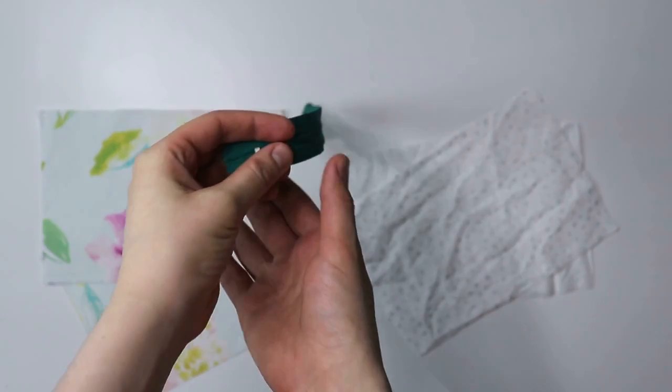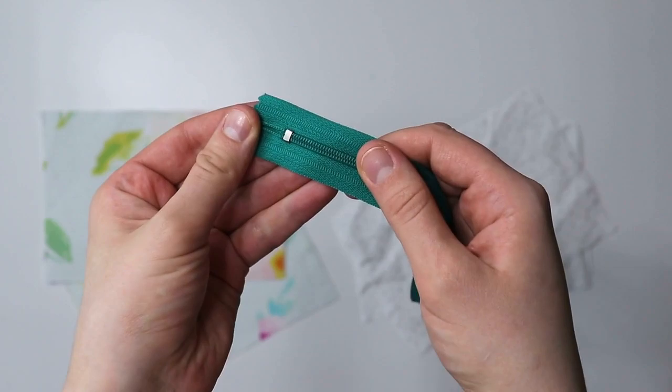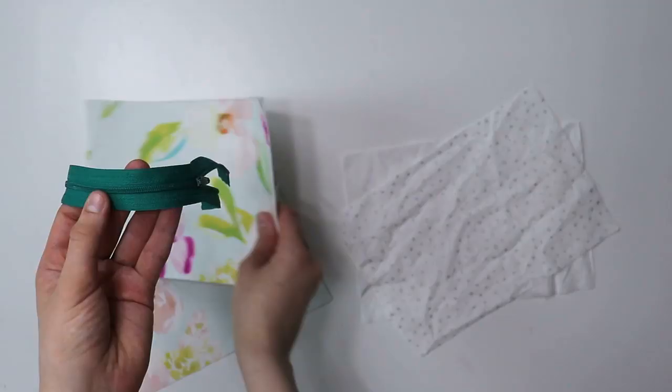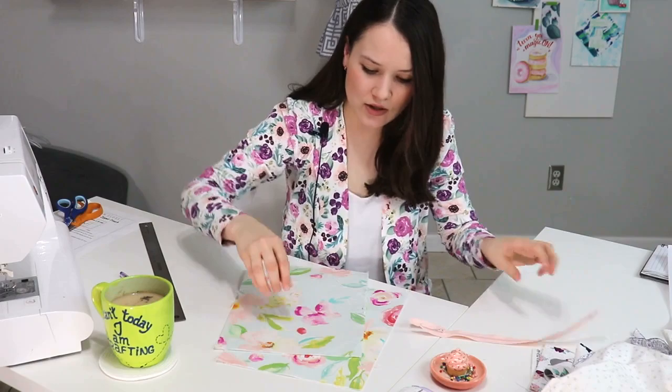We're actually going to start with our zipper, because the length of your zipper is going to tell you how big of a pouch you'll actually be able to make. You can always shorten it — this one is not a long zipper at all. First of all, you don't want the metal piece to be hit by your sewing machine, because that is a danger of breaking your needle. And this part over here, you also don't want it to show — you want it to be concealed by your zipper pouch. So we just need to make sure that the size of your zipper pouch is somewhere between this piece and this piece.